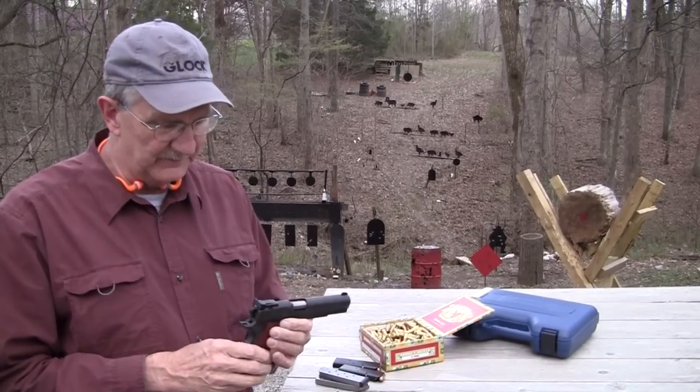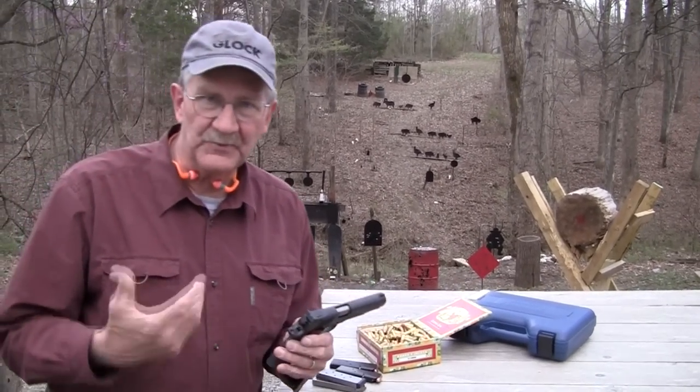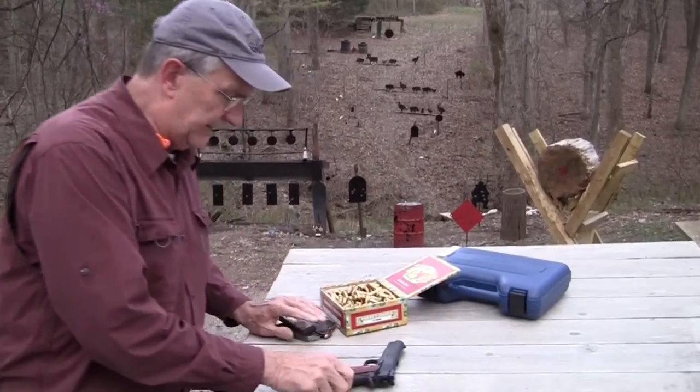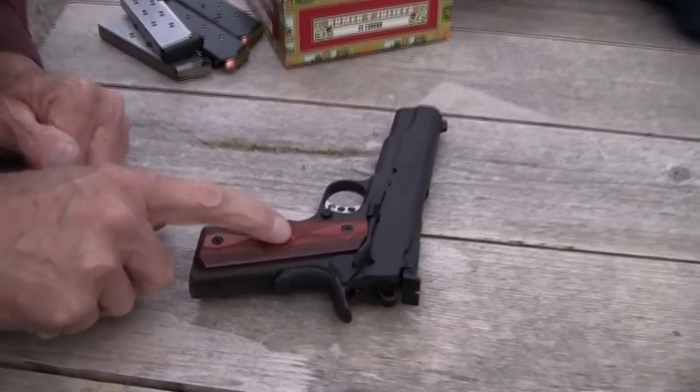This is a test and evaluation gun from Springfield, so I'll refrain from painting on it — keep the spray can in the closet. Let me lay it down here. Beautiful grips. I love the Springfield grips and their logo there.